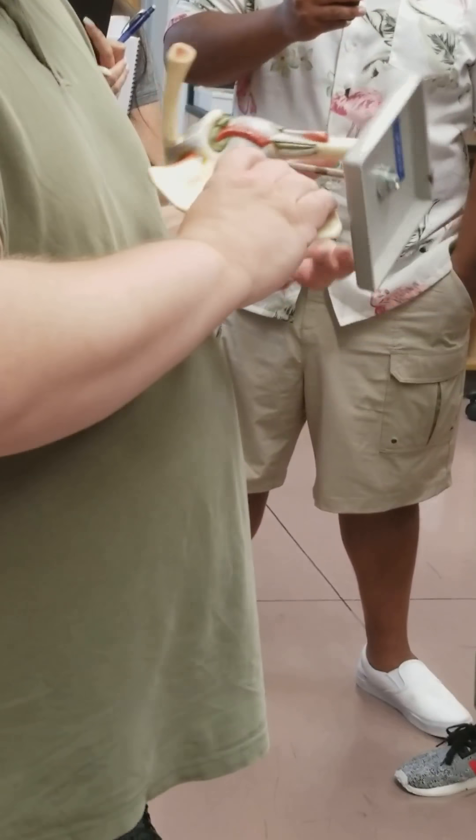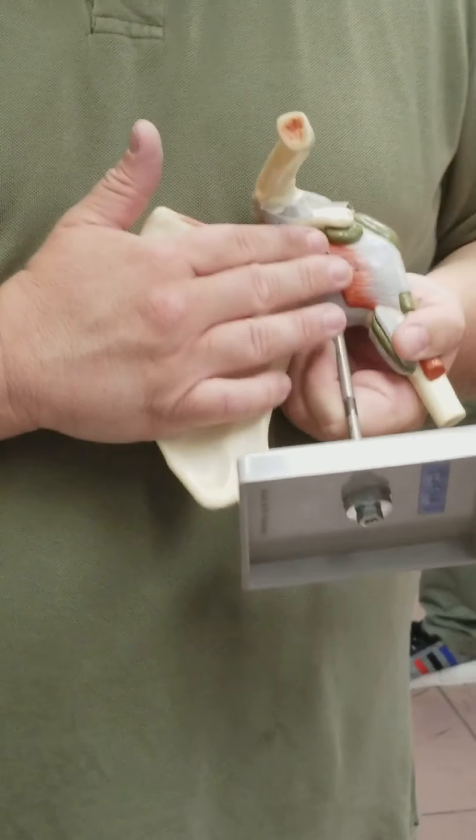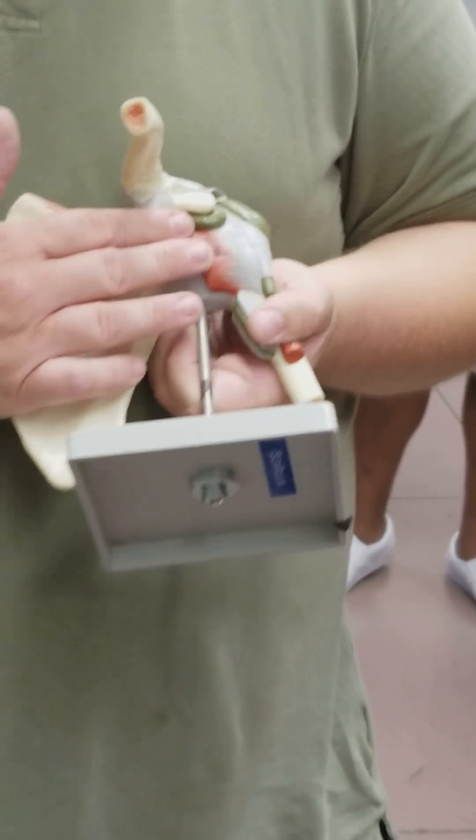We see the subscapularis, which is sitting within the subscapular fossa. Again, we see a little remnant of it here from what was cut off. It goes on the anterior side of the scapula — the subscapularis. We can see a little bit of it right there, sitting in the subscapular fossa.